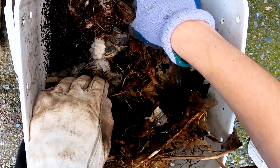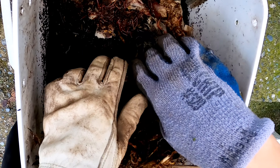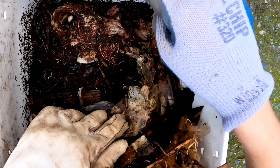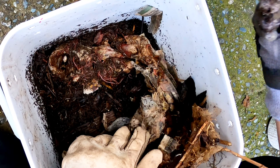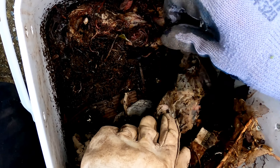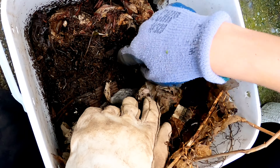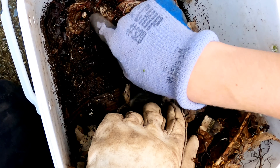I do some gravel in the bottom of this bin — I figure that collects some of the fluid and keeps the worms out of it. Then we drill a hole in the bucket and put this tap in; it's just from an old water container. So once I've got most of that liquid drained out, we'll take a peek inside.